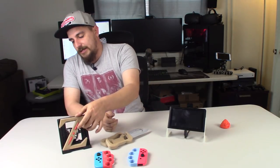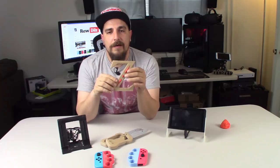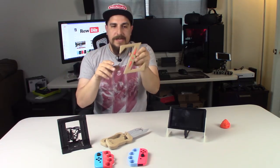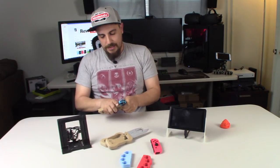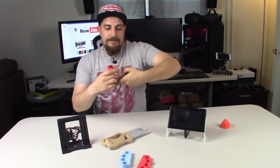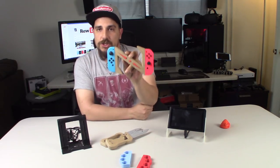Second on my list is the Zelda logo. As you can see here, I printed this in a wood PLA so it actually has a lot of wood properties to it — it feels very light and has a wood feel to it. The crystals were printed in red PLA and I just glued them on there. What this does — it's really cool — is it's a joy-con holder. What you do is take your joy-cons and just slide them in here, just like that, and there you go. You have the Zelda joy-con holder. I actually like this better than the one that came with the Nintendo Switch initially — that one's a lot closer together so your hands are a lot closer, whereas this one's spaced a lot better.